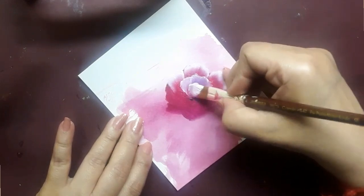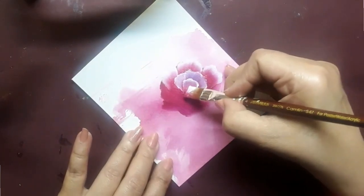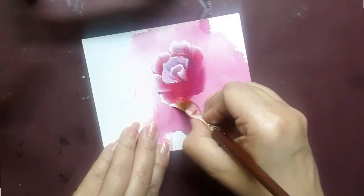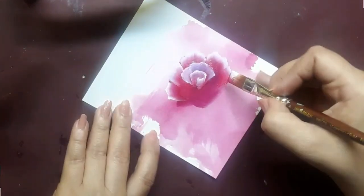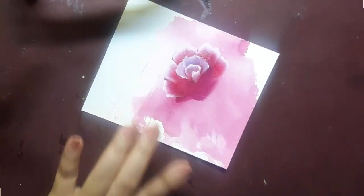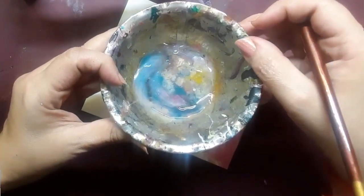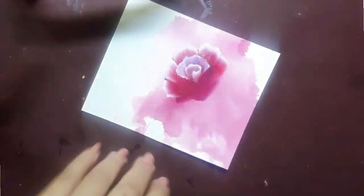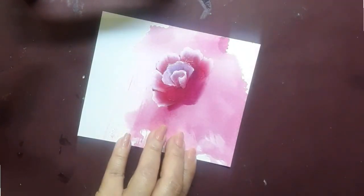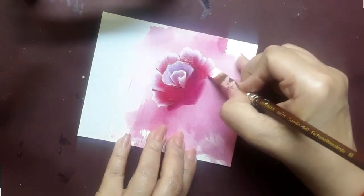This technique helps me to achieve two things: a beautiful blend and highlights at the same time. Because I am using acrylic colors, they tend to dry off. So I bring in a little bowl of acrylic retarder solution and dip the flat brush into it whenever needed, which helps to keep the acrylic paint runny.